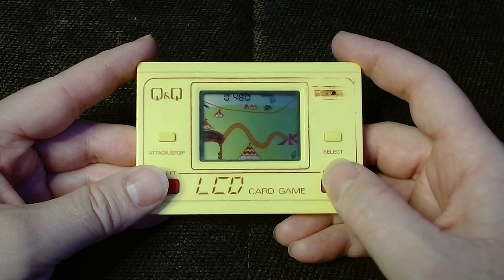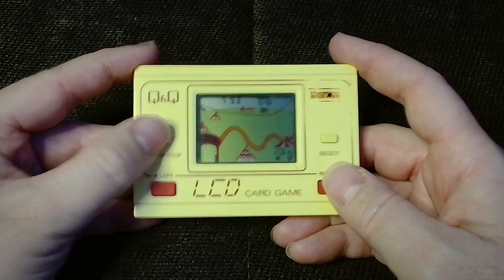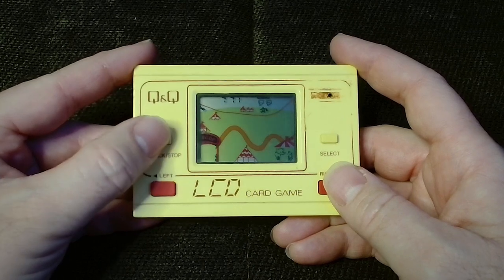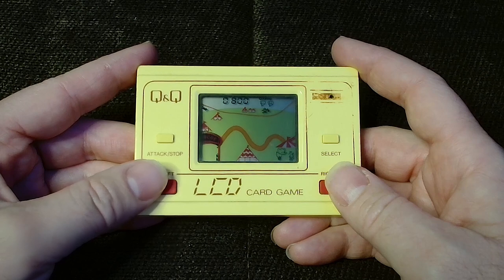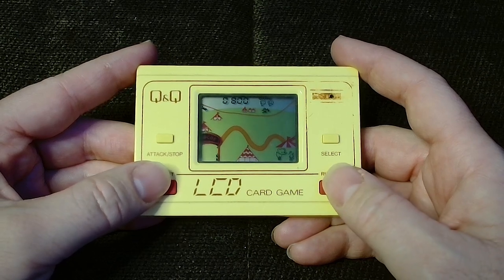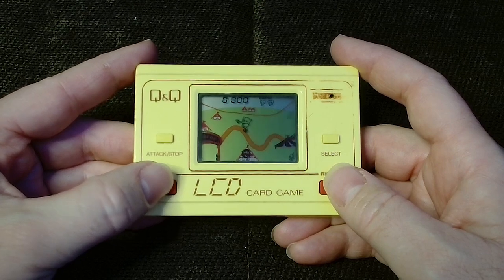Before proceeding to the next round, a bonus casino skill game shows three numbers cycling between 3, 5, and 7. Pressing the stop button halts each number in turn, and if all three numbers match, 300 bonus points are awarded, greatly shortening the length of the following round, as you'll then only need to score another 200 points to complete that round.